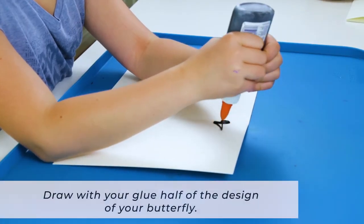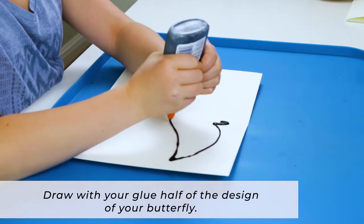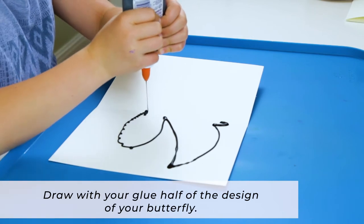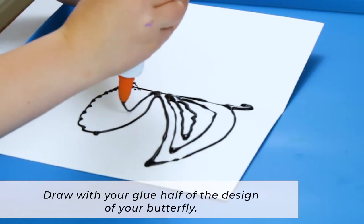And now, with your bottle of black glue, squeeze out the design of half of a butterfly on half of the piece of paper. So basically, you're drawing with the glue — you're drawing a half butterfly with the glue.